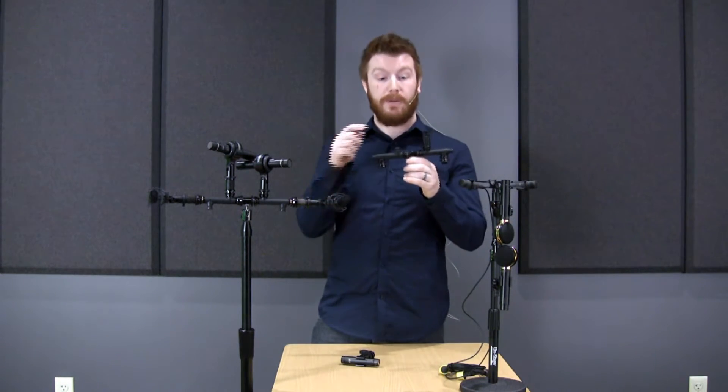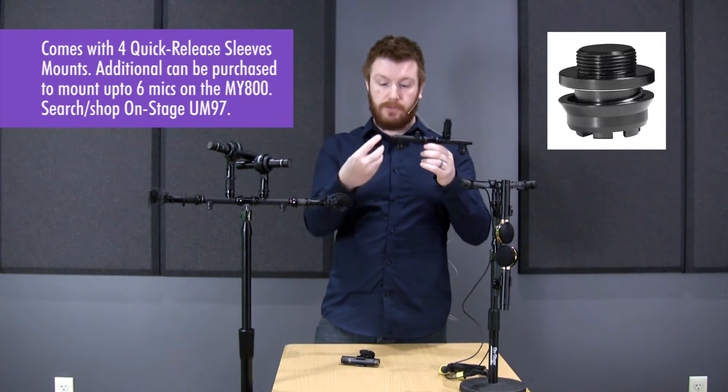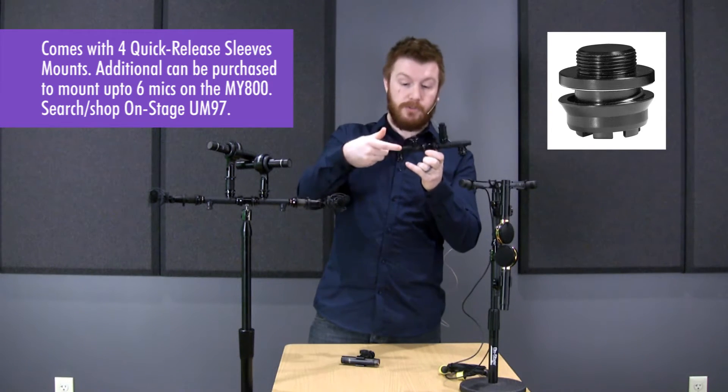Hi everyone, Jeremy here with OnStage showing off our quick release stereo bar, the MY800. As the name suggests, it has a bunch of quick release points which makes moving your microphones around on the bar very easy. It comes with four of these little quick release adapters and you just slide it on and off to your different positions.